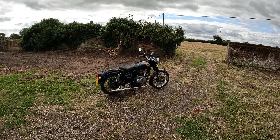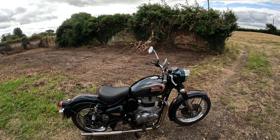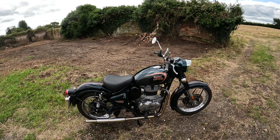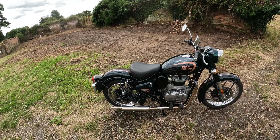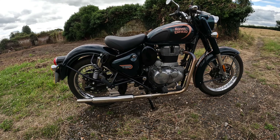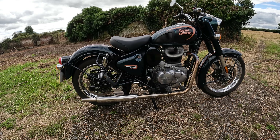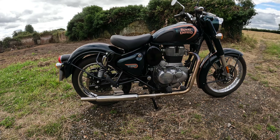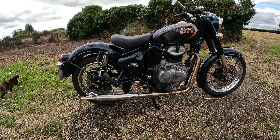Well, here we are back again with the classic 350 with the modifications. I'm fed up of making videos about these modifications and I expect you're fed up of looking at them. Everybody's got their own idea about it and I can only tell you my thoughts. Let's go back a little bit to last week — it's still got the modifications on and I've been working down in Southampton. I rode this bike down there, all around the M25 and down the M3 and back again. It's 190 miles each way and it's a fair old test for it.